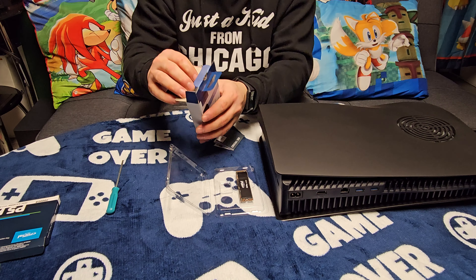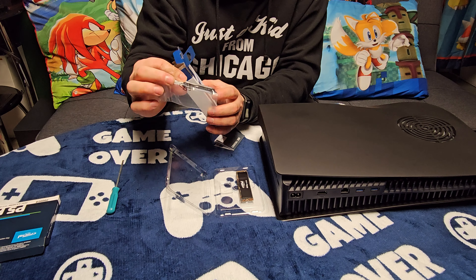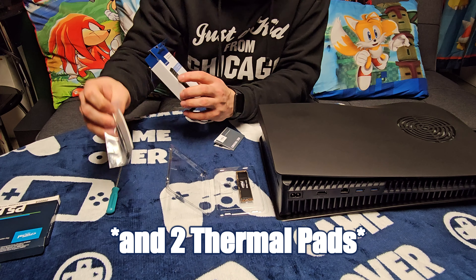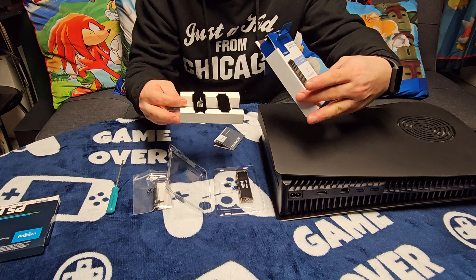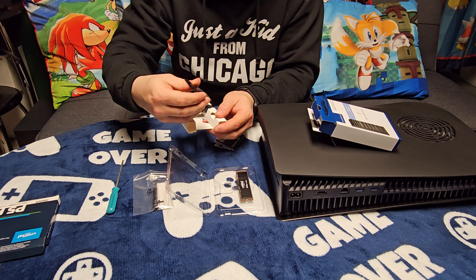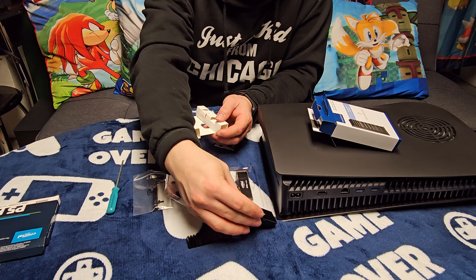The brand is called Crucial — I've heard of it before but I'm not sure if it's good or not, but for $120 for a 2 terabyte I desperately needed more storage. Also thrown in is an Insignia heat sink — it came free when I bought this at Best Buy, which made the deal even better.